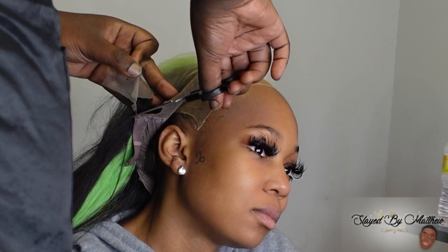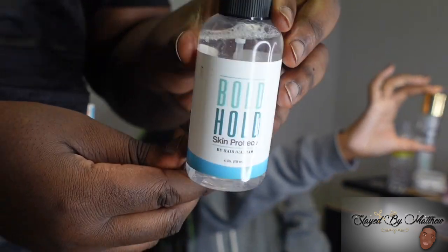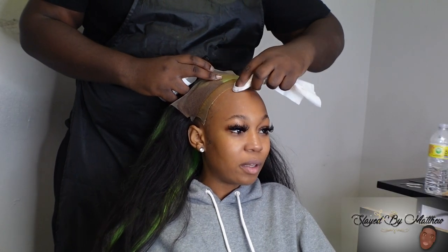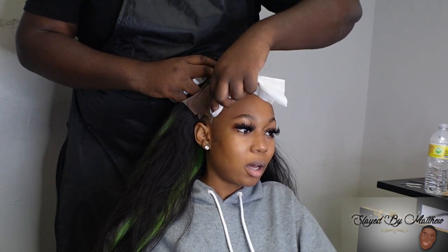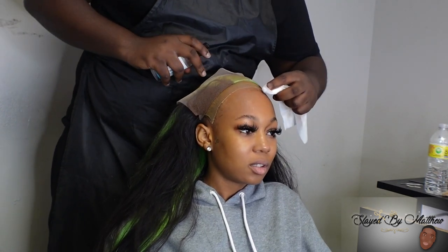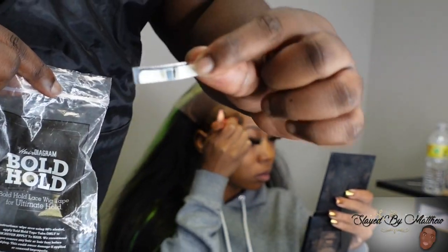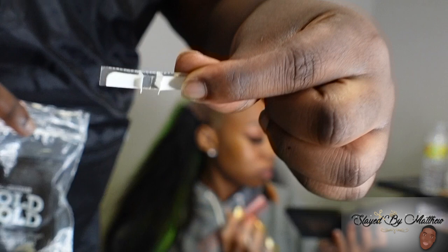You definitely want to make sure you cut off all that extra lace so your frontal can lay flush. Skin protectant is the most important part of an install. Your glue will not last as long if you don't use skin protectant. You have to properly clean your skin with witch hazel, makeup removers, micellar water — not alcohol — and then go in with your skin protectant. That's how you prep for adhesive.